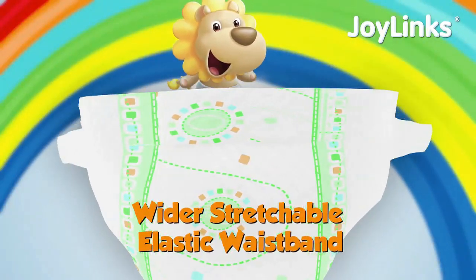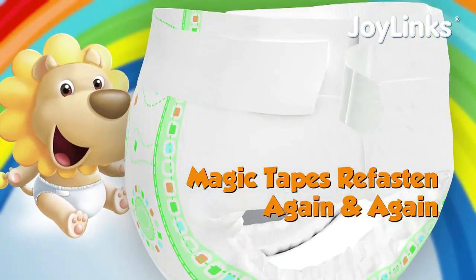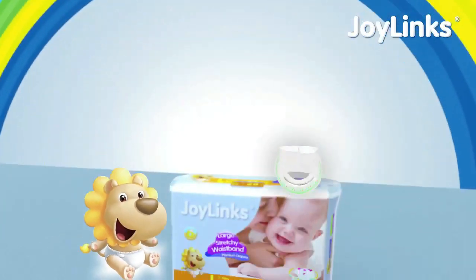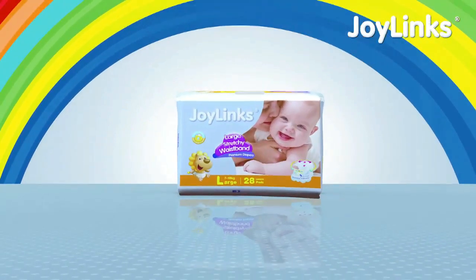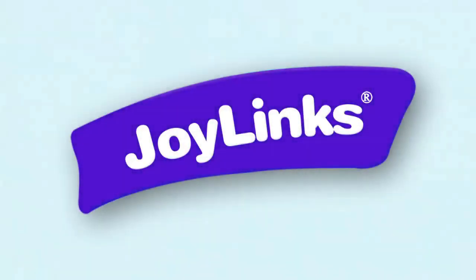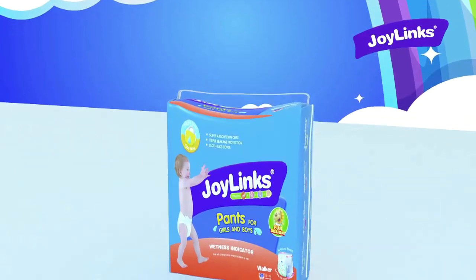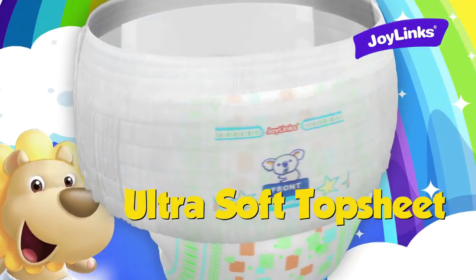Magic tapes allow you to refasten again and again. JoyLink baby pants pull-ups: ultra soft top sheet and back sheet takes better care of baby's tender skin.